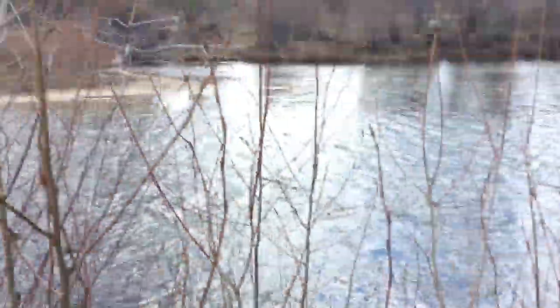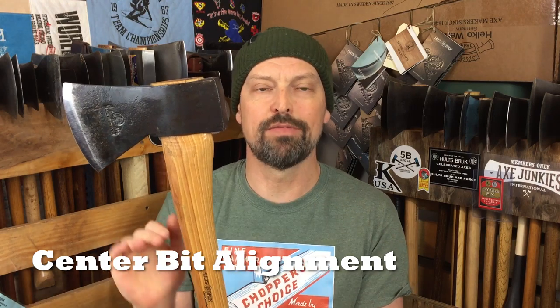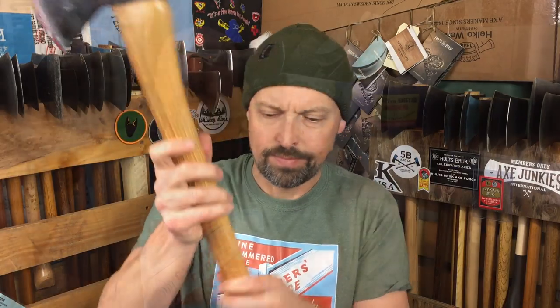Back in the axe studio for some closing thoughts about what I learned. Let's go through each of the attributes Cook argues for in his book. Center alignment - the bit hitting right there in the center point on a flat plane. I probably need to chop a lot more and be a lot better to experience the benefits of that effect. It seems like a really legitimate concept - delivering maximum force at the center of the bit seems like a good idea.